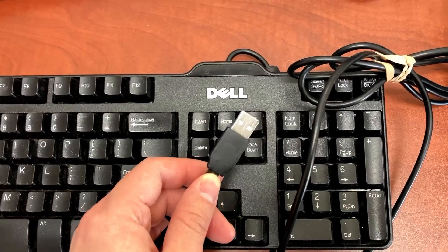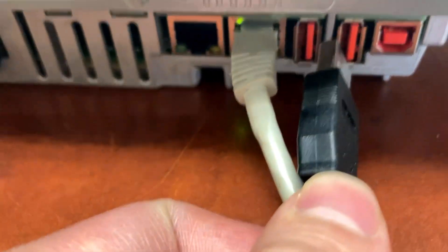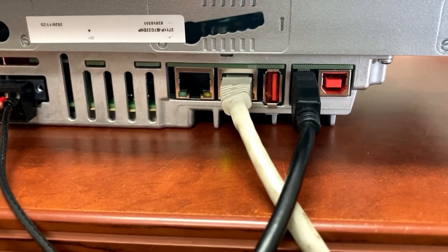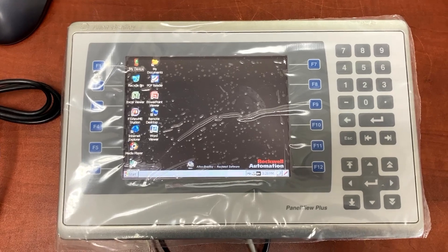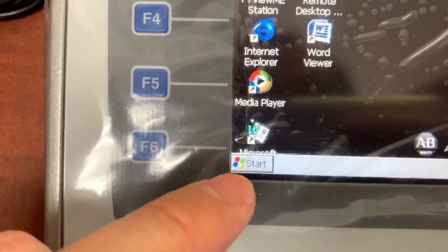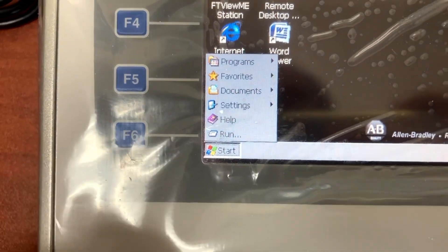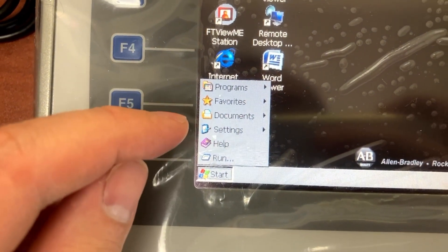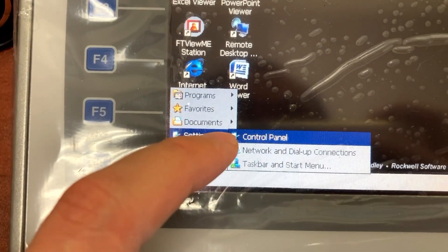Connect a USB keyboard to the HMI. On the HMI, at the lower left corner, select Start, then go to Settings and select Control Panel.